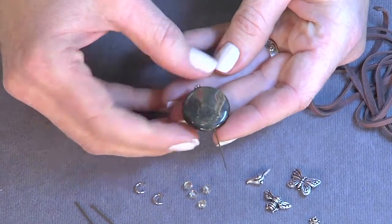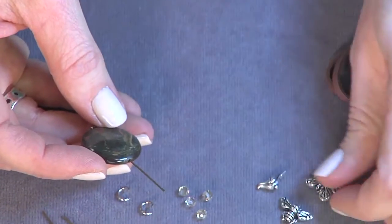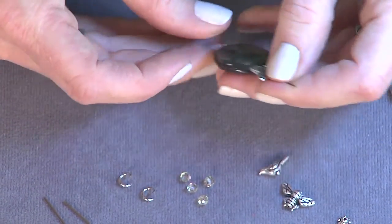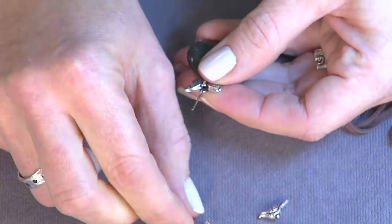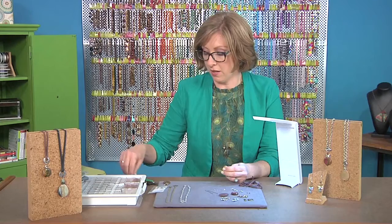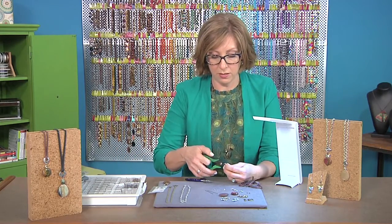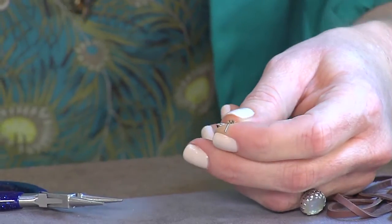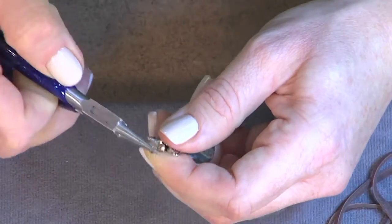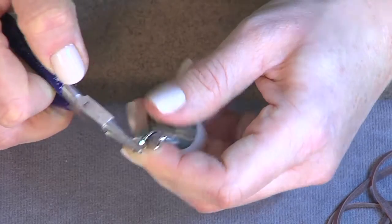You can layer some different things together — now you might try a little butterfly, and then put a crystal here at the top. I'm not going to use these on a lobster clasp, but you could connect these to a lobster clasp and then they'd be easily removable on your necklace.